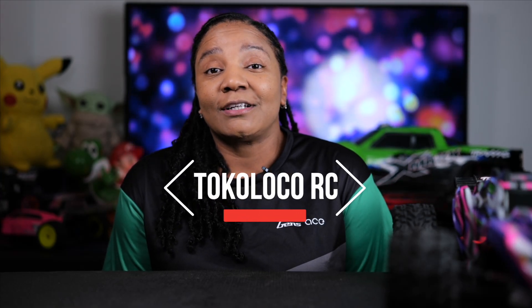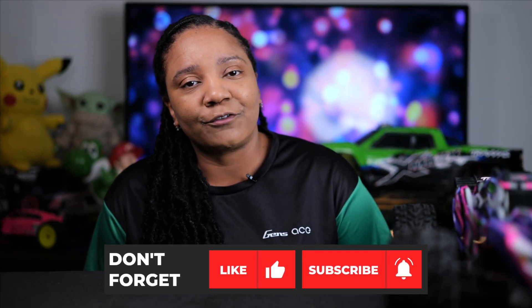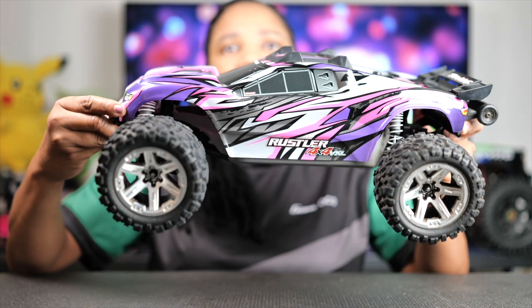What is up everybody, welcome to Tokoloka RC. If you like RC cars just as much as I do, hit that subscribe button, like, share, and comment, and hit that notification bell for future videos. Today I'll just be doing a very quick review of the Traxxas Rustler 4x4 VXL.